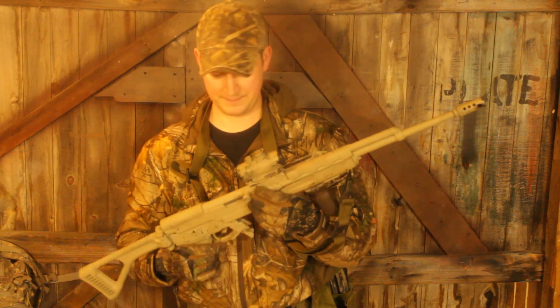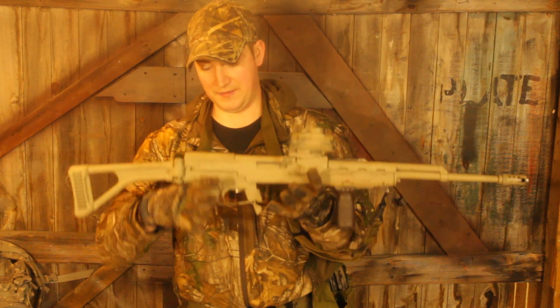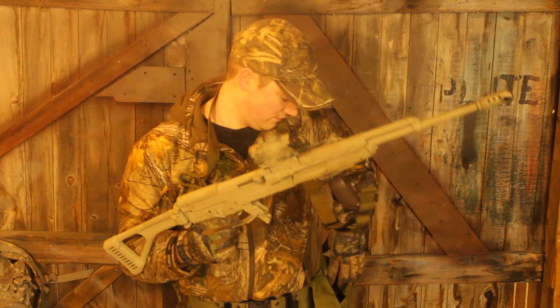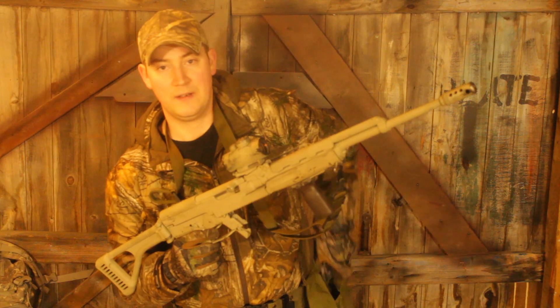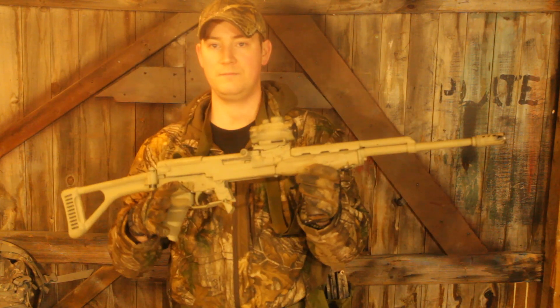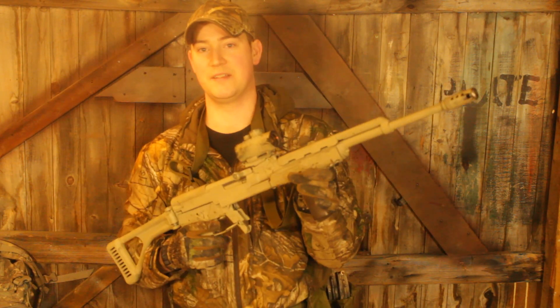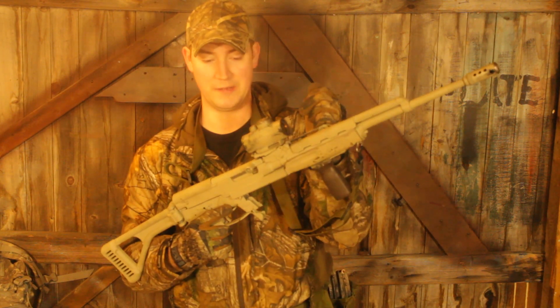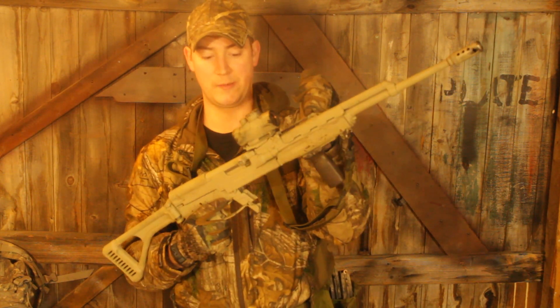The SK-15 design is also designed to work with the SKS's features that already exist. For example, we still have stripper clip feeding.